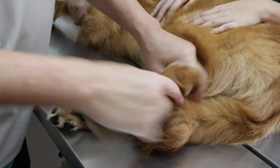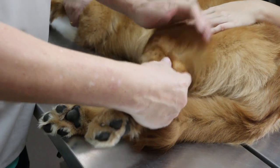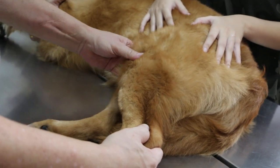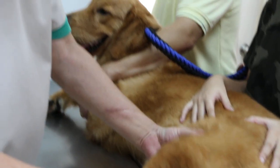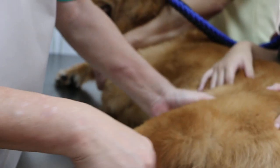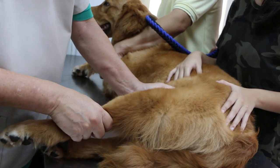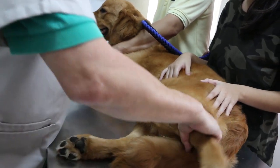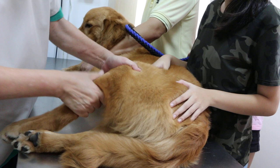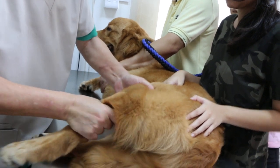Extend the hock, press the hock — no pain. Now moving up towards the knee. Pressing here — let's show the doctor the reaction. I think no reaction. Extend and flex — no problem. He is a bit worried, so there might be some spring here, but it doesn't bother him much.